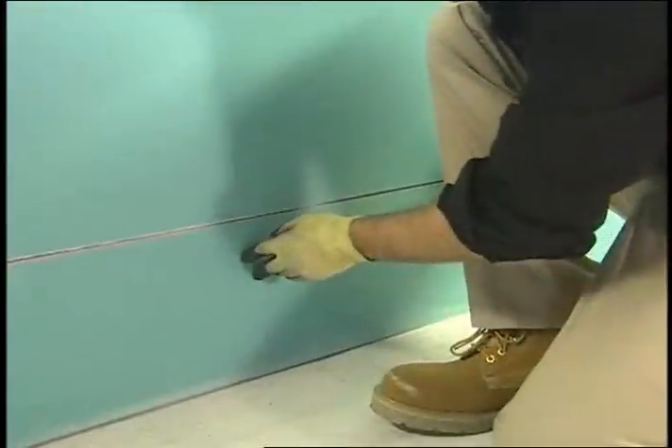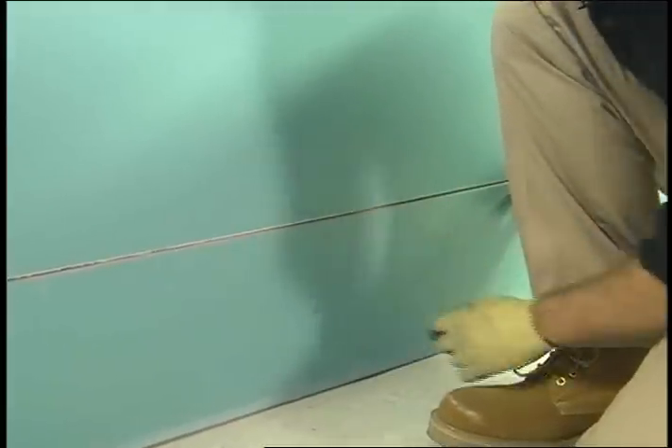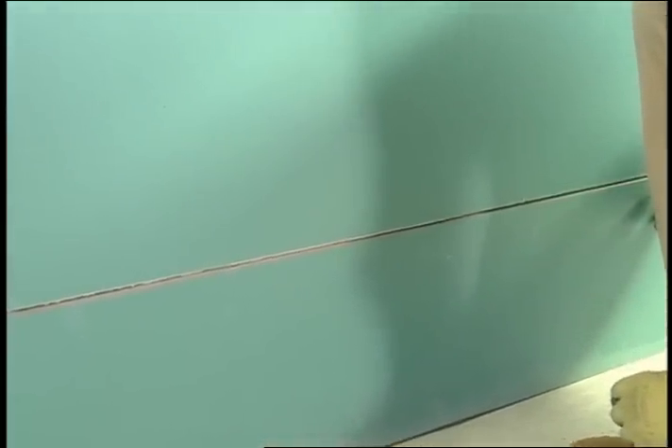Even an inch of standing water can wick up into your drywall framing and insulation. With wood framing, that can mean a total tear-out. But if you're using QuikStix, your repair could be as simple as cutting out the damaged drywall and replacing it. QuikStix is hot-dipped galvanized steel, so a little water isn't going to hurt a bit.